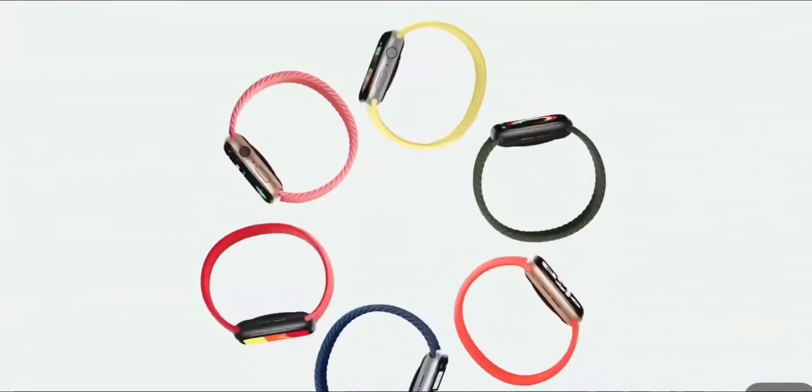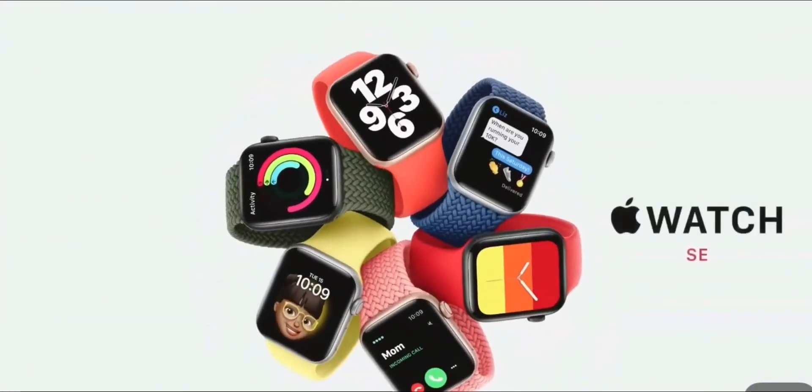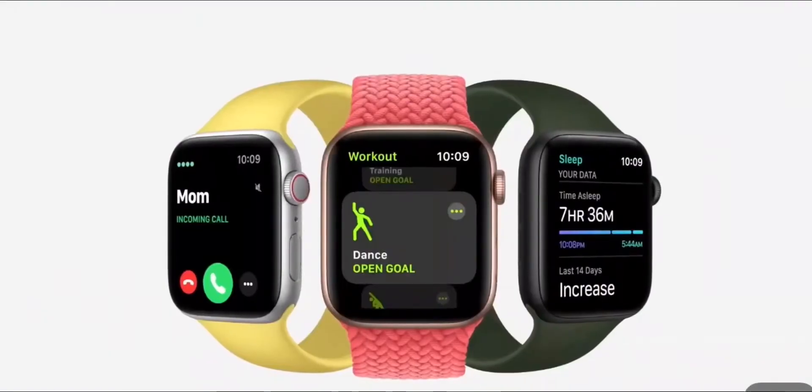The goal is to create a new model that combines elements of Series 6 design with the most essential features of Apple Watch, all at a more affordable price. We call it Apple Watch SE. It has everything you need to stay connected.